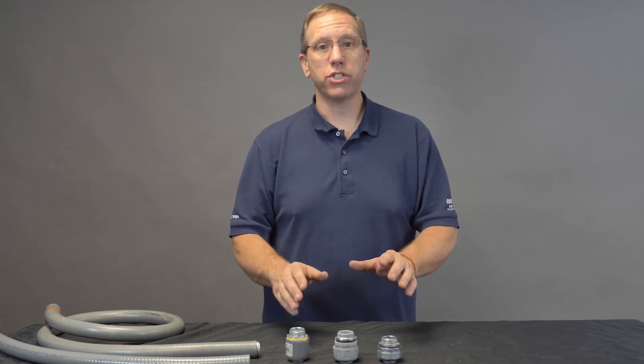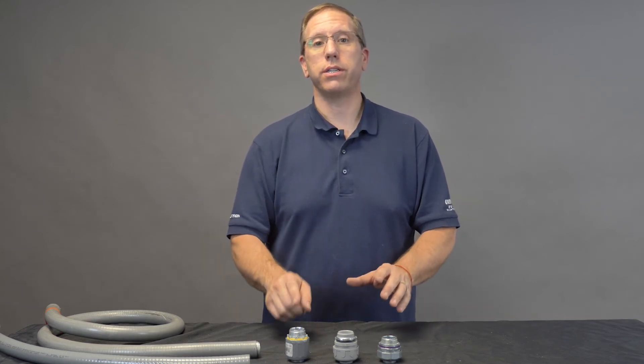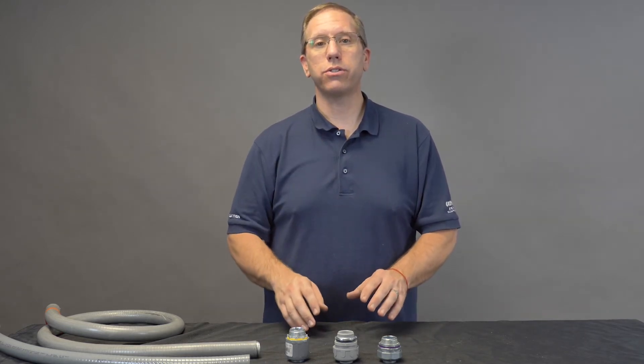Available in half, three-quarter, and one-inch sizes. Remember, it's rated for both non-metallic and metallic LiquidTite conduit. It's the only connector you need on your truck.